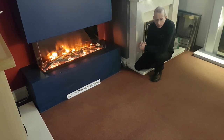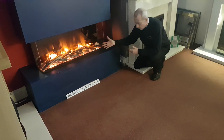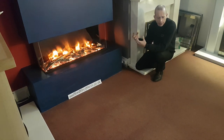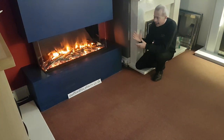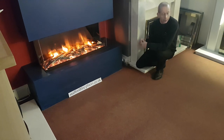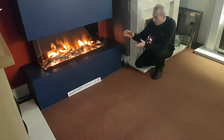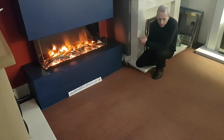Ultra realistic flame effect with active glowing embers, as you can see in the fire. All the logs are hand painted individually so no log is the same. It uses the latest LED technology and is eco designer standard. It also has anti-reflective windows so it looks like you're looking directly into the logs, which is a really nice feature.